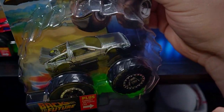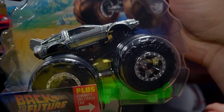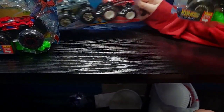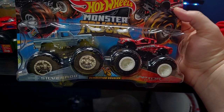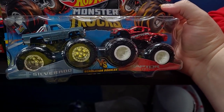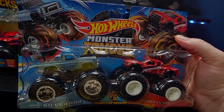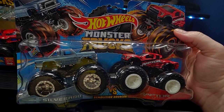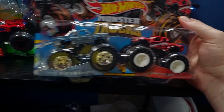Had to get the DeLorean from Back to the Future. Come on, you gotta be kidding me. We're gonna go 88 miles per hour with this one, gotta go back in time. And then last but not least, we've got Team Chevy Silverado versus Team Ford F-150 Raptor Edition. A lot of the Hot Wheels monster trucks are kind of wacky and crazy looking, but I just thought these look nice and cool.